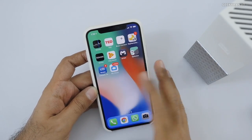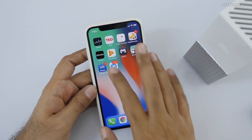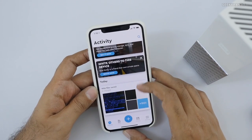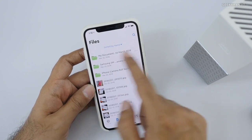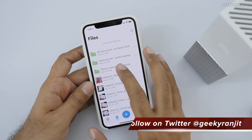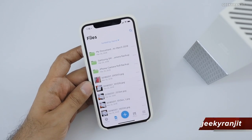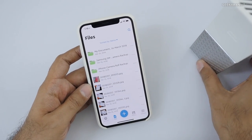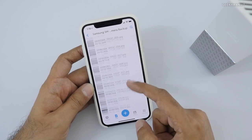It also works with iOS. This is my iPhone — I've installed the My Cloud app and the setup is almost identical to Android. You get the same layout. After a couple of hours, if you go to Files you can see my Documents folder from my computer has been backed up, and the Samsung phone's images have also been backed up.